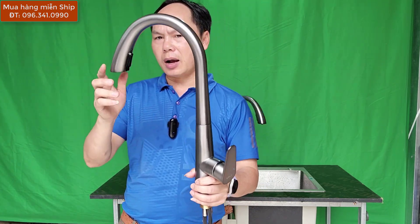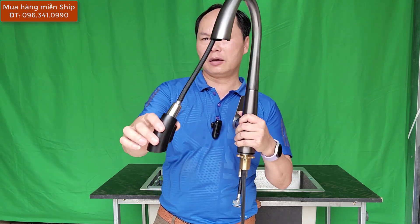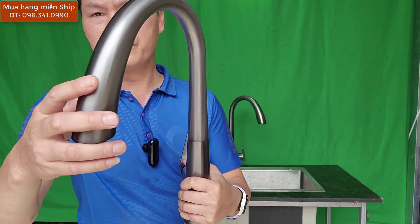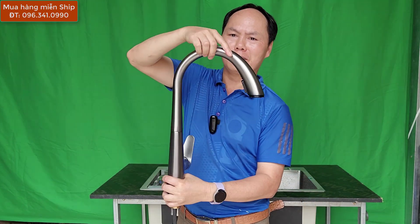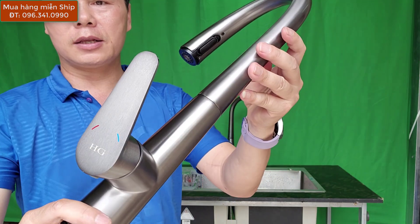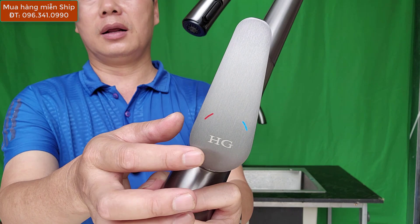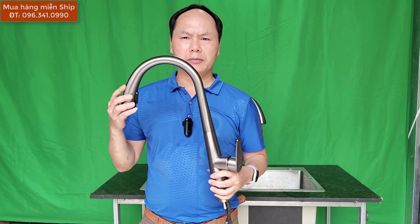Chất liệu làm bằng inox, vòi chúng ta chỉ có 980.000 - vòi dây rút 980.000 mà các bạn được một chiếc vòi dây rút như này. Đầu vòi có 2 chế độ: một chế độ vòi ở giữa và một chế độ sen. Kiểu dáng thiết kế khá là hiện đại và rất duyên dáng. Vòi có nhãn hiệu HG. Yến Sơn Hà sẽ bảo hành cho các bạn là 3 năm theo hóa đơn mua hàng.